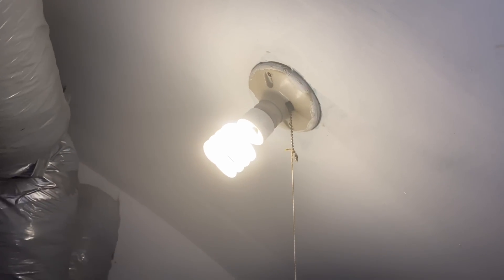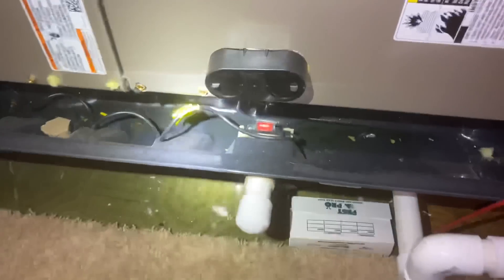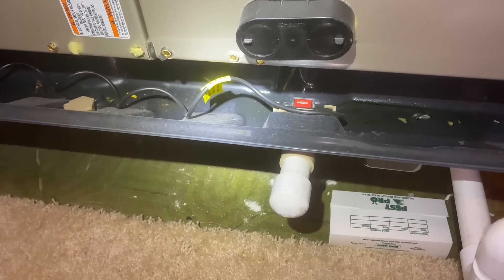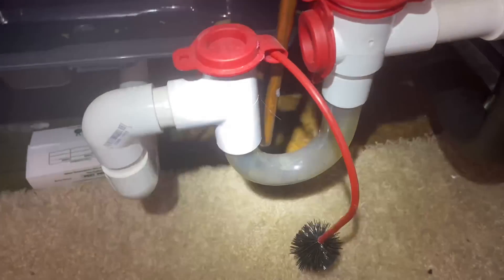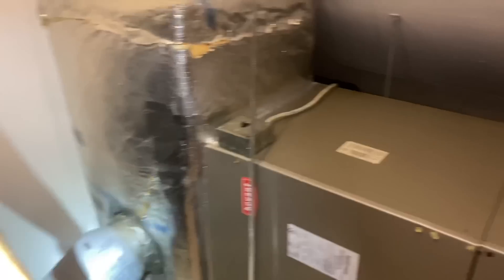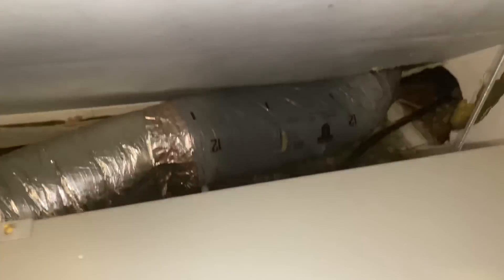We put this bad boy in six years ago. I was thinking maybe the float switch or the condensate sensor was tripped, but we look good. Everything there looks good as well. Let's check out the unit outside.